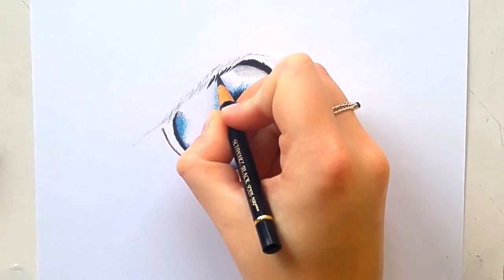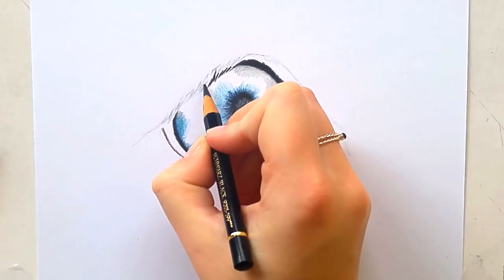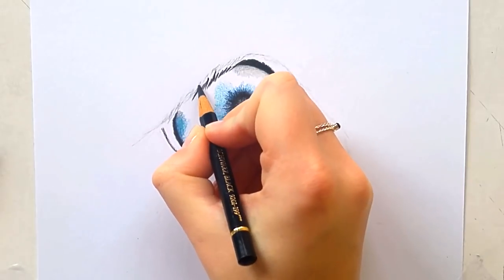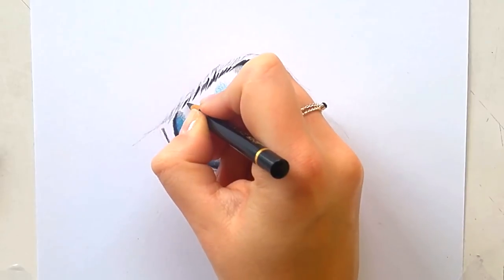Here I'm drawing in the lashes. I'm basically drawing around them — I use black and draw around the lashes because they are going to be white. When you're working with colored pencil you basically have to draw around the light areas.